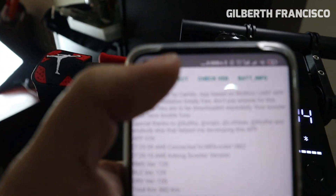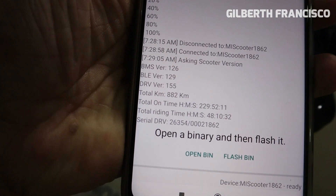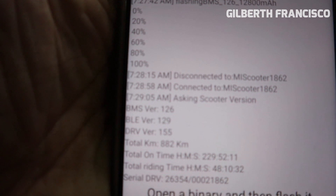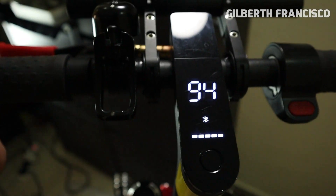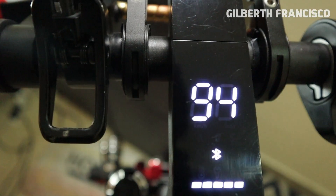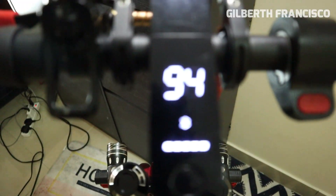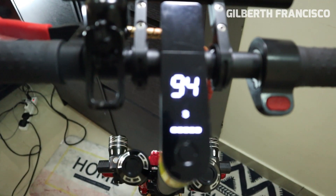Just click Connect again, then Check Version. Your BMS version now is 1.2.6, meaning the BMS version is now for the first generation Pro. It's 94% and still charging, so let's just wait for it to become 100%. I will update you later.